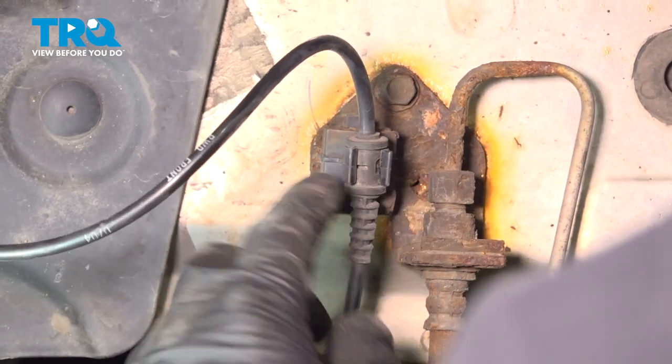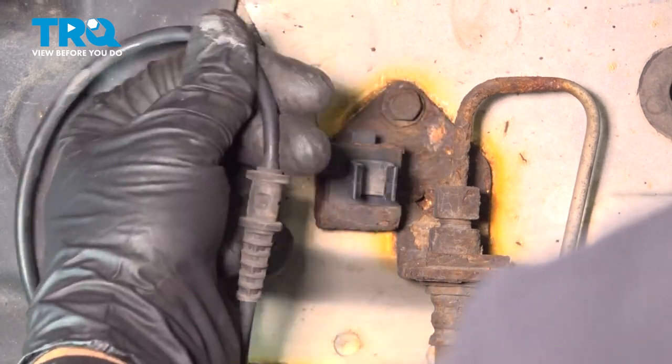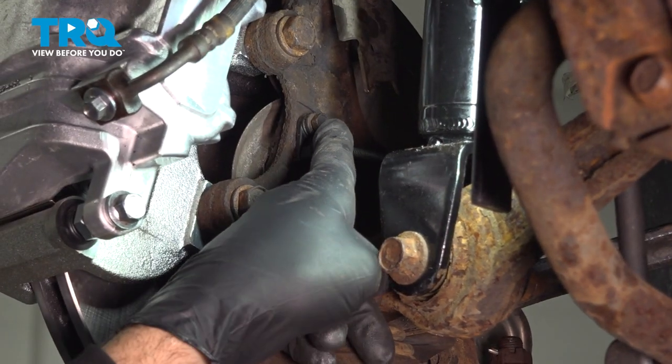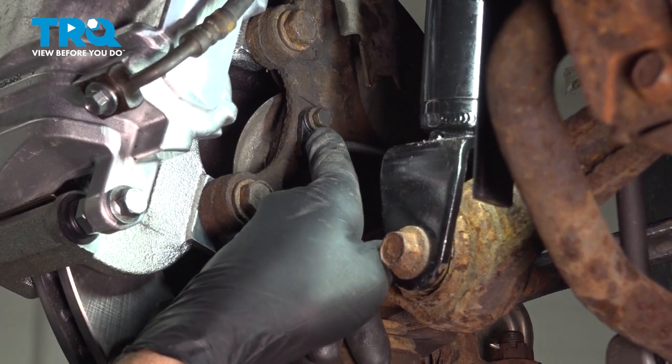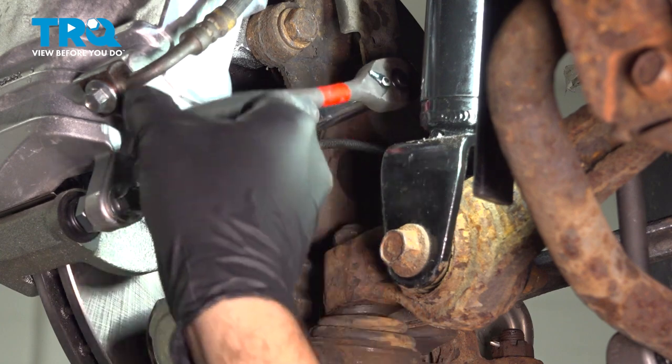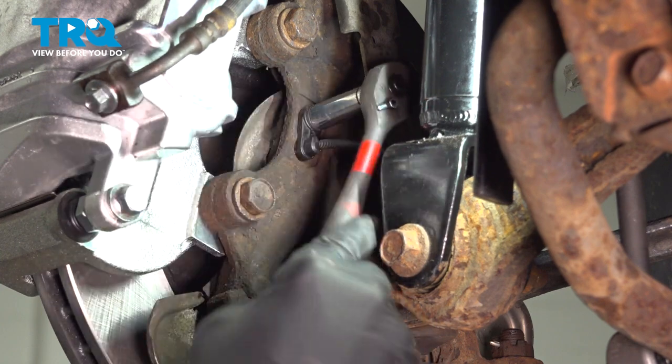Down here, just go ahead and grab that and pull this out. On the back side of the knuckle here is going to be a 10-millimeter bolt holding the ABS sensor into the back. I'm going to go ahead and loosen and remove that.